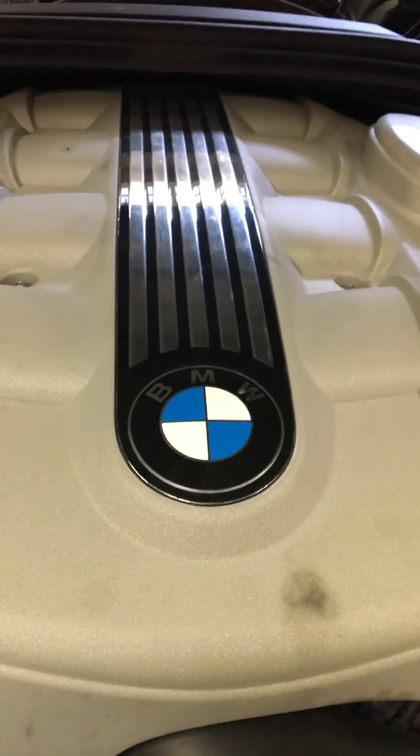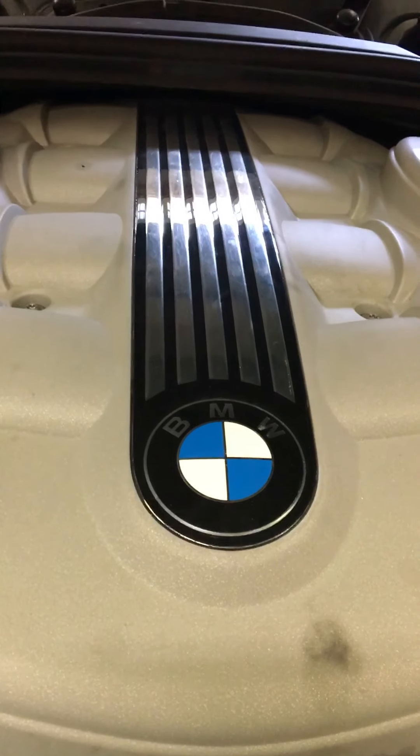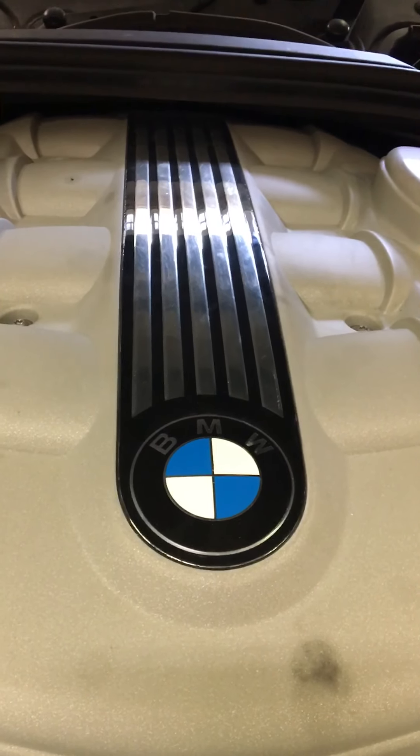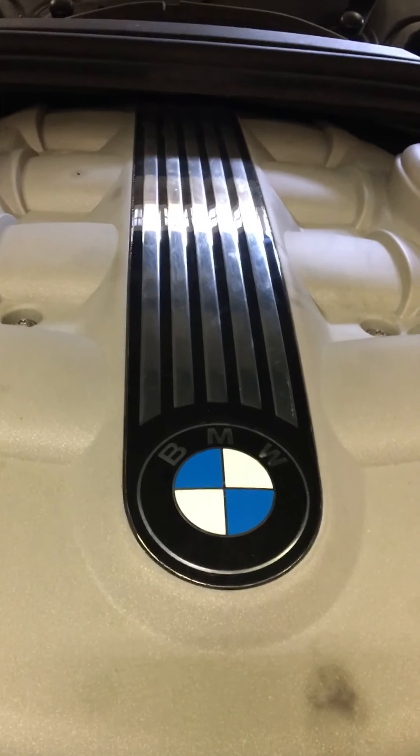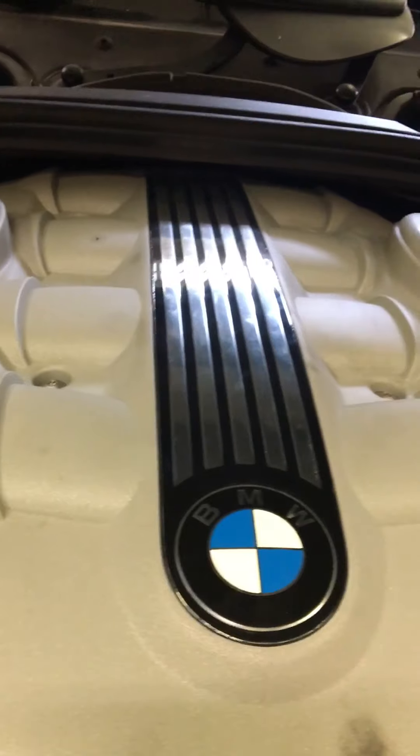Hey YouTube, today we're working on a 2005 BMW 545i. We're going to change the secondary air pump. It's an emissions code that came on — check engine light — and the code was 29FE.